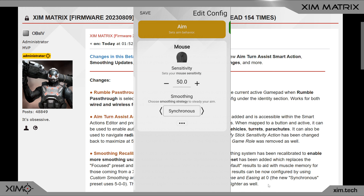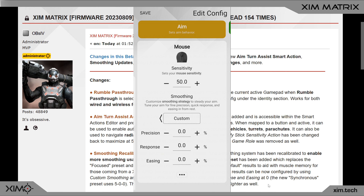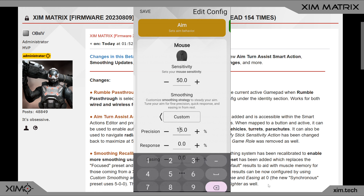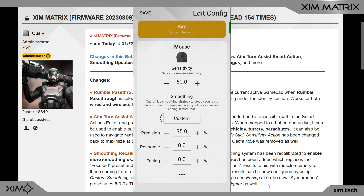The Synchronized preset equals the synchronization profile of Default from Xim Apex. But that's not everything — you can also adjust the synchronization manually. Switch to Custom Smoothing and set all values to zero; this equals synchronization off, which is how Matrix normally operates. By changing the precision value, you can now adjust the synchronization effect. A precision value of 5 equals synchronization Default, and for synchronization Common use a value of around 15.